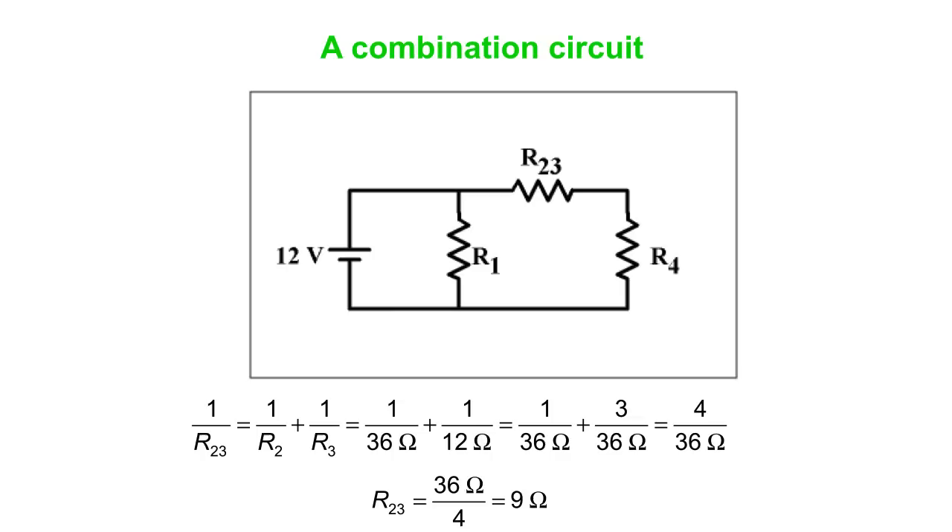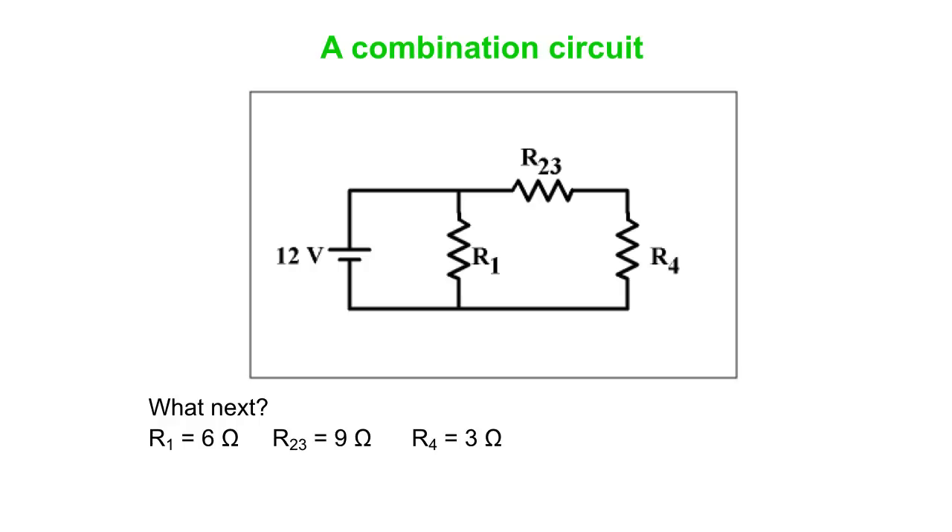We combine R2 and R3 into a single equivalent resistor R23 using the parallel resistor equation: 1/36 ohms + 1/12 ohms. Using a common denominator of 36, that's 1/36 + 3/36 = 4/36. Remember that equals 1/R23, so we flip it: R23 = 36/4 = 9 ohms. Now we have a 6-ohm resistor, a 9-ohm resistor, and a 3-ohm resistor.